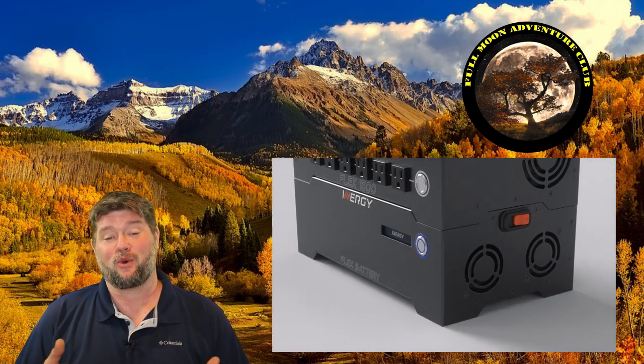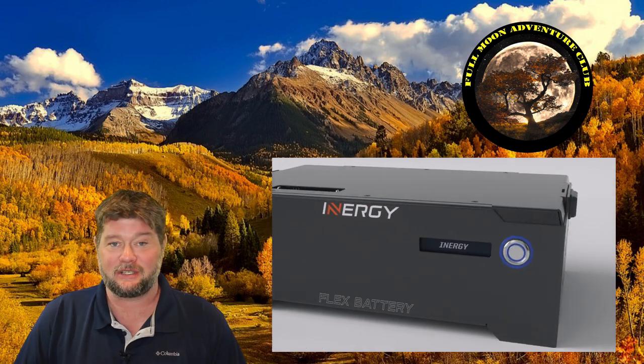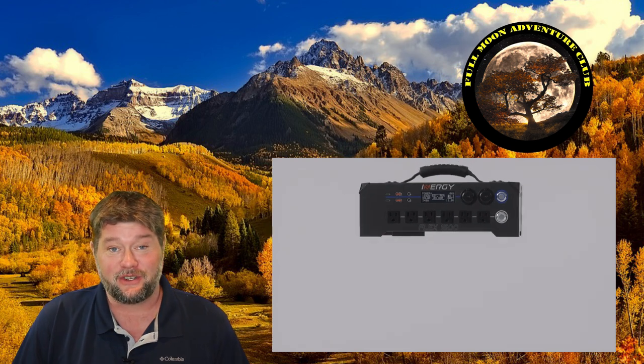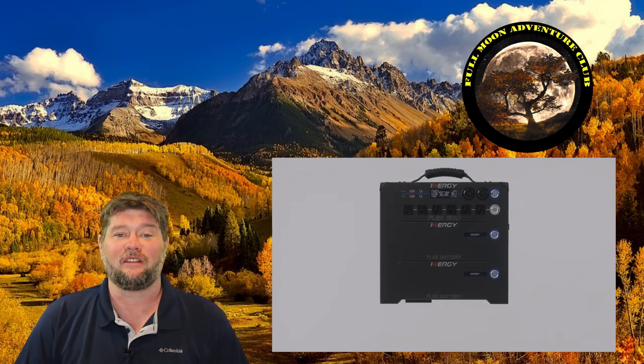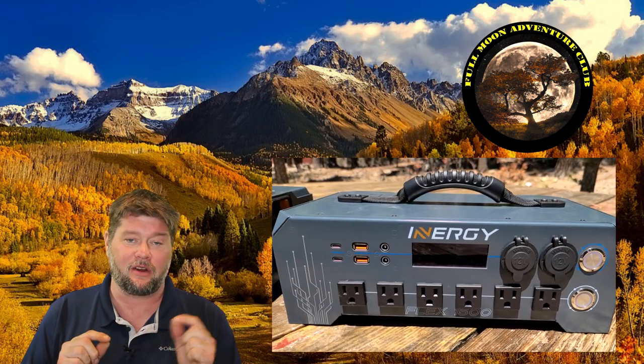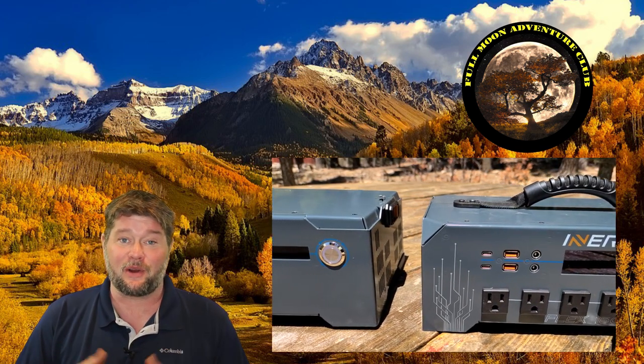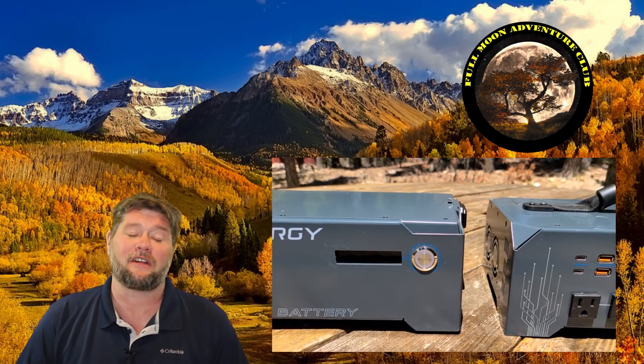I'm really happy that their inverter is able to power 1500 watts at the plug continuously throughout however many batteries you decide to attach. The build quality seems very sturdy. I'm not going to give a full pros and cons review here because I'm shipping this prototype back and they'll send me a production model — just like the one all of you will get. I don't see the point in rating pros and cons yet because they might change firmware or tweak something, and I want to review the exact model you'll have.